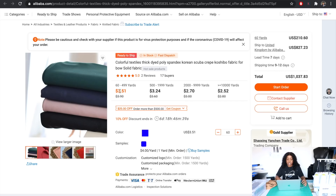As you can see, for between 60 and 499 yards it's going to cost $3.51 per yard, and obviously the more I order the lower the cost per yard goes. I'll then contact the supplier — the great thing about Alibaba is that it's really easy to talk to suppliers in real time.